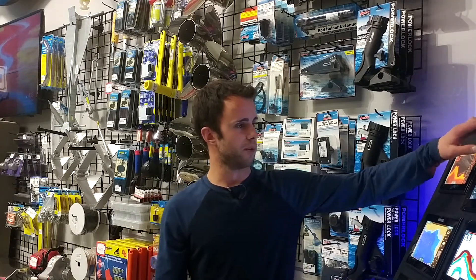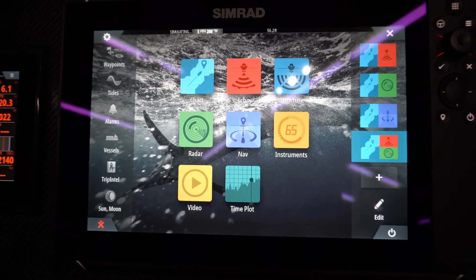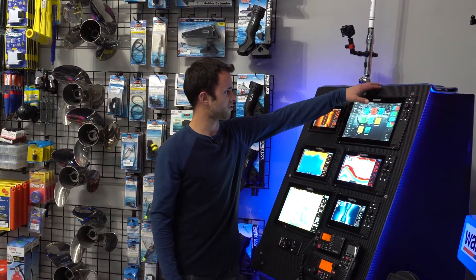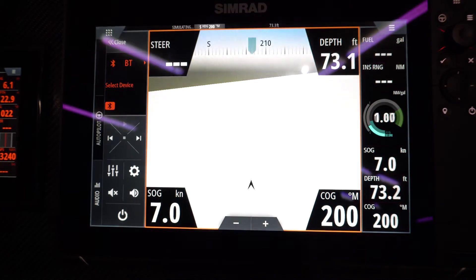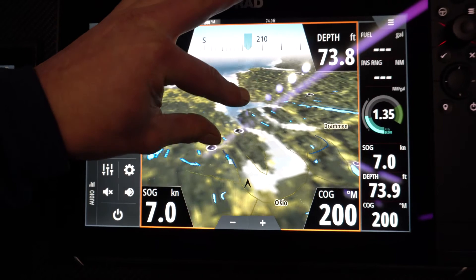If you go to a split screen, the great part of the 12 inch screen is you'll see we can run the chart on the side and still run two other screens on the right-hand side. We've got our sonar, our radar, and some other features. You can run structure scan and 3D navigation. If you want to control your stereo there's a little tab on the side, as well as autopilot controls and instrument controls.